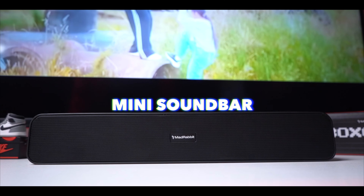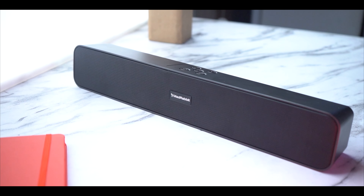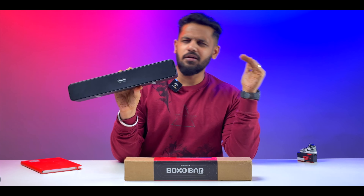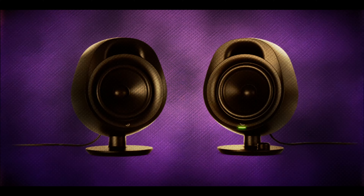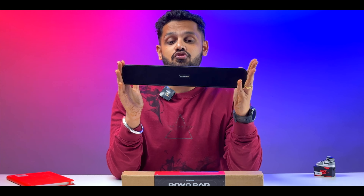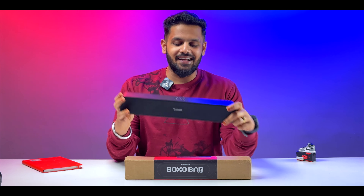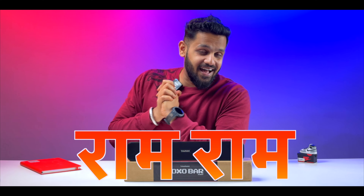Today we have a mini sound bar - this is the Mad Rabbit Boxobar. It comes in a compact form factor. We noticed that traditional speakers used in the back are less common now, and today we have a lot of mini bass options. So let's get started - Induribhai Ram Ram - let's go!